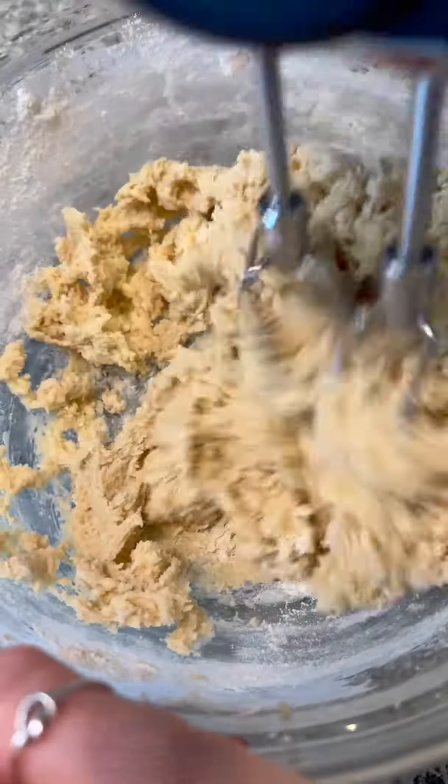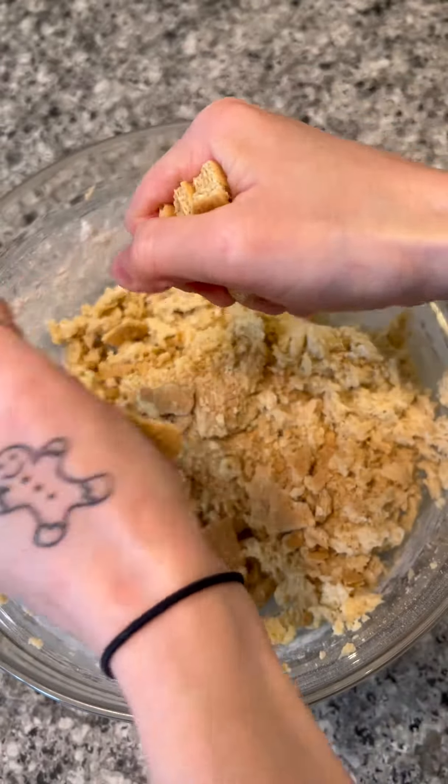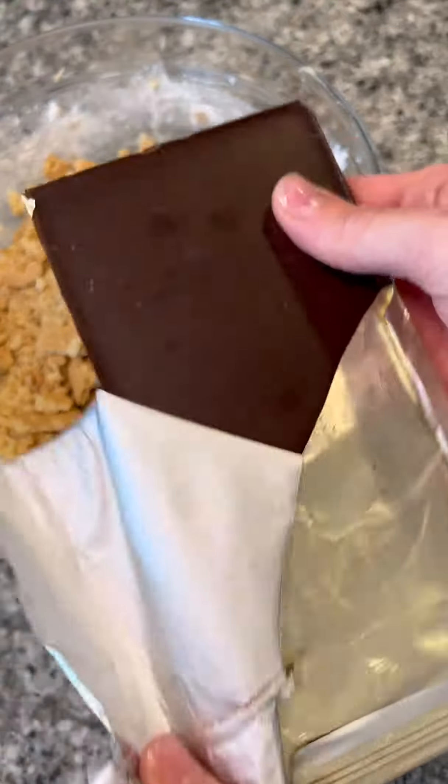Then we're going to crush in some graham crackers. I did this part with my hands, but if you want to use a food processor, you totally can. I kind of like some texture in there, so I left some big pieces of graham crackers.